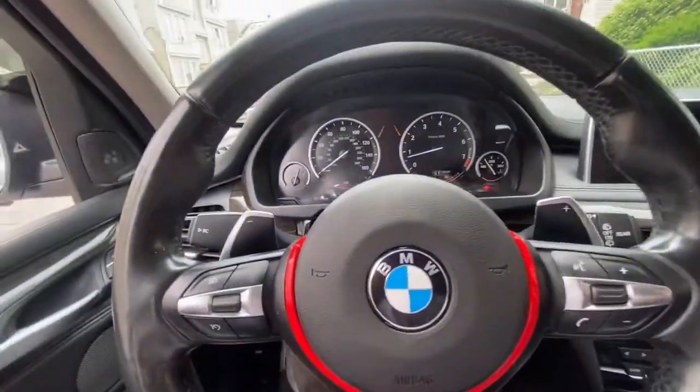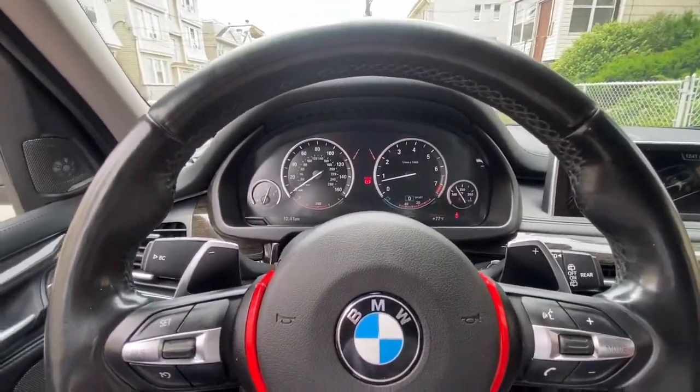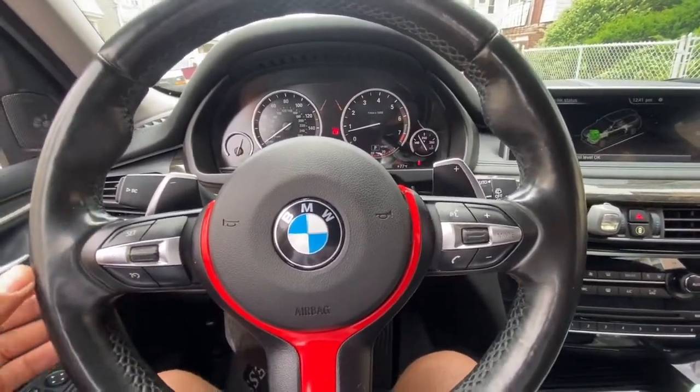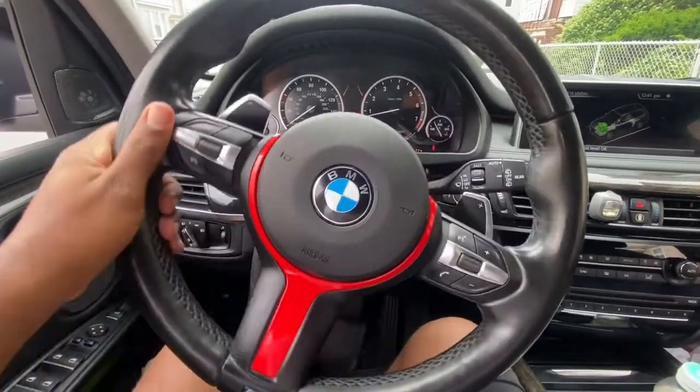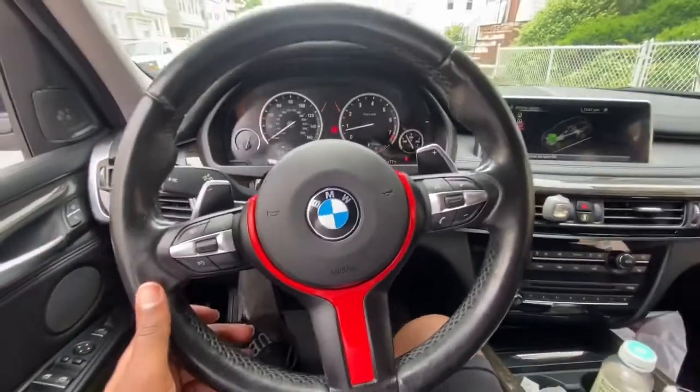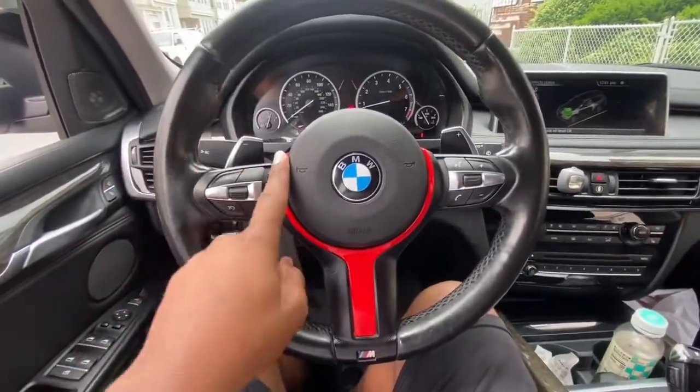I'm gonna have to code in these paddle shifters somehow. I think I gotta do some wiring, and maybe I'll have to take off the steering wheel again — but that's not for a little while. I'm just glad the steering wheel is finally in. I need to take this red wrap off, and that's gonna end off this video.